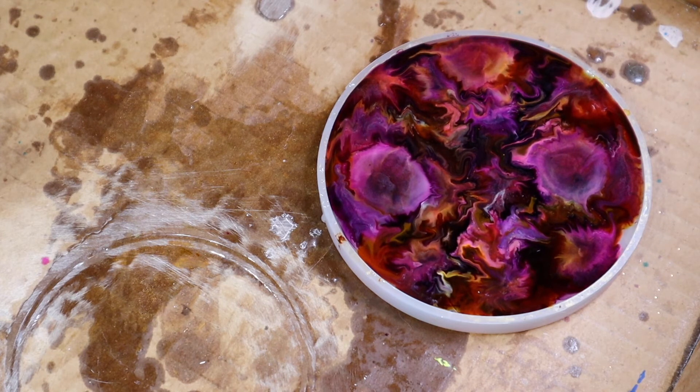We're going to let that cure and then come back and pop it out together. Can't wait to see what it looks like.